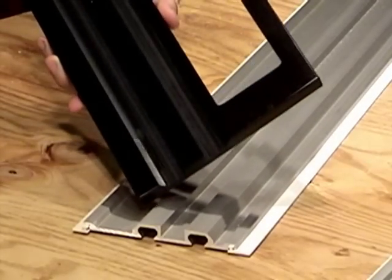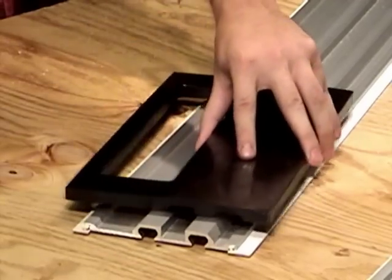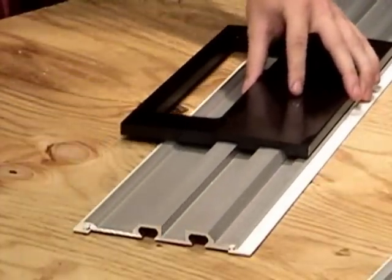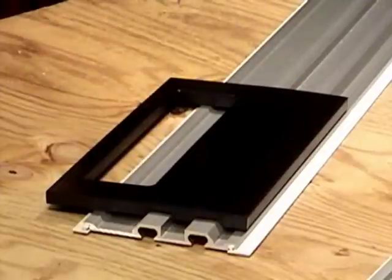Unlike typical straight edge saw guides, your saw rides on top of the patent-pending TrueTrack rail system — not next to it — so it won't ruin your cut or cause a dangerous kickback by drifting off line, because the control is in the system, not your wrist.